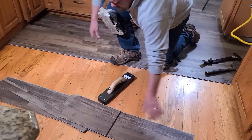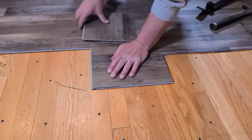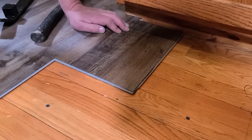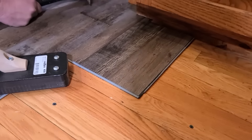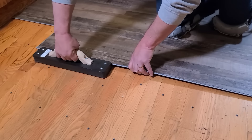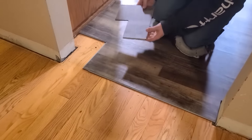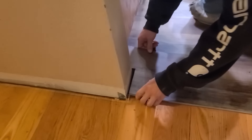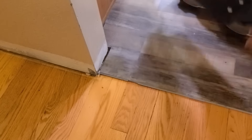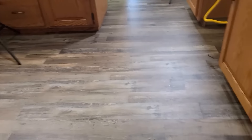Now we're ready to start installing again — just going back and reversing the order of how we tore this plank out. This is going to go back together nicely, but you want to be careful and protect your locking system. Use a scrap piece when tapping things together because if you've already hit your locking system a few times with the tapping block, you don't want to break it. Many locking systems out there nowadays are just cheap and can fall apart. It took us probably about two hours to rip the kitchen back apart, tear out the plank, screw the floor, put the plank back together, and reinstall all the appliances including working around the dishwasher.